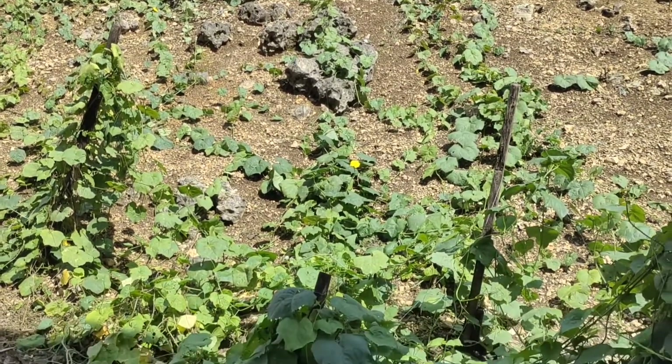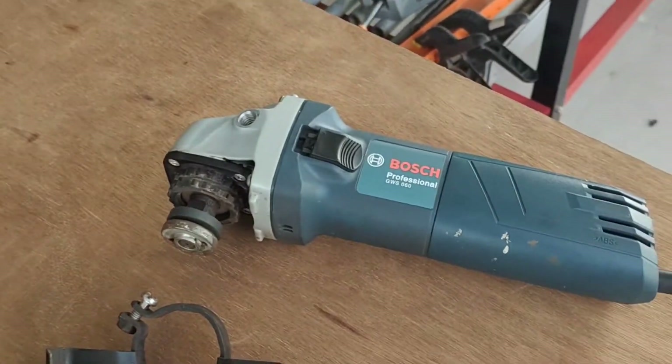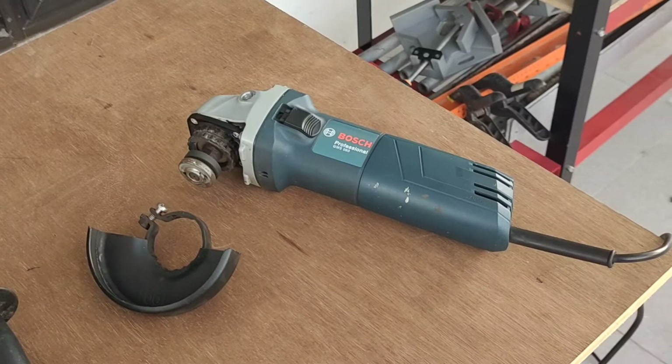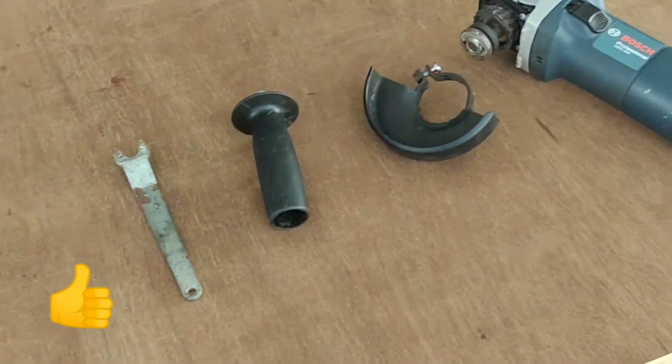Hello everyone, welcome back to my channel. Today I'm going to make a review on this angle grinder. So enjoy watching, like this video and subscribe to my channel.